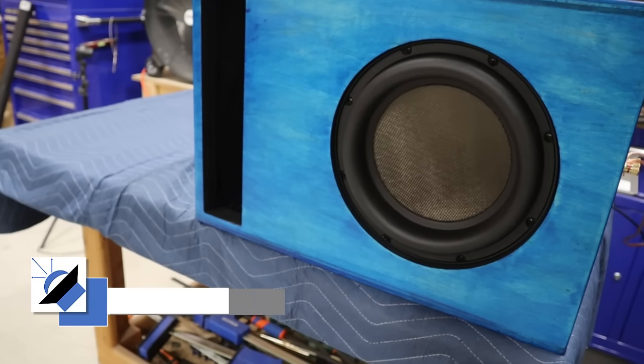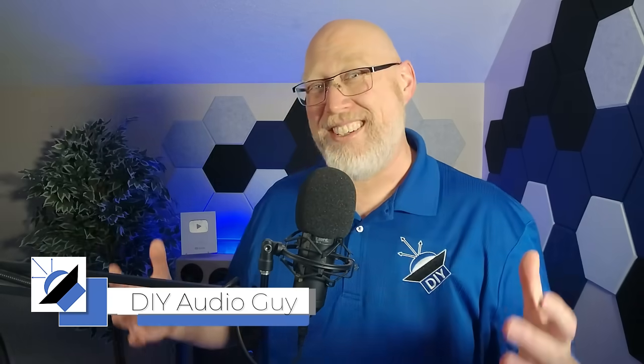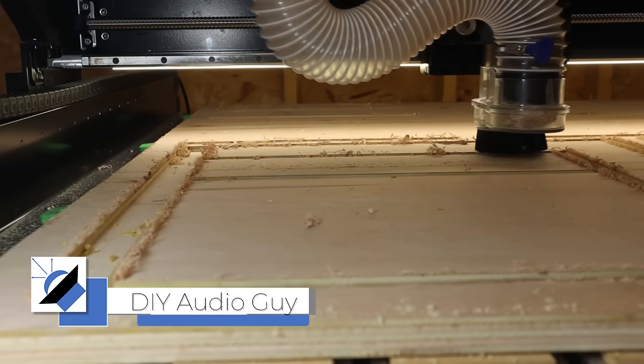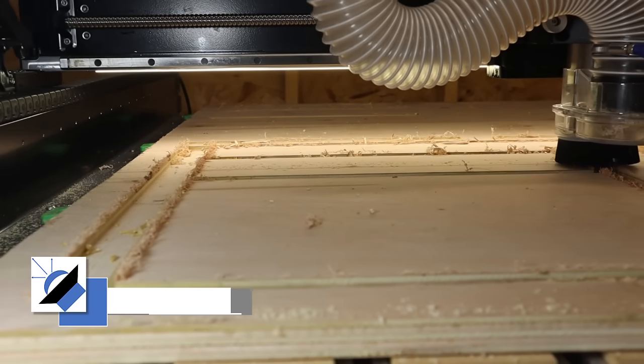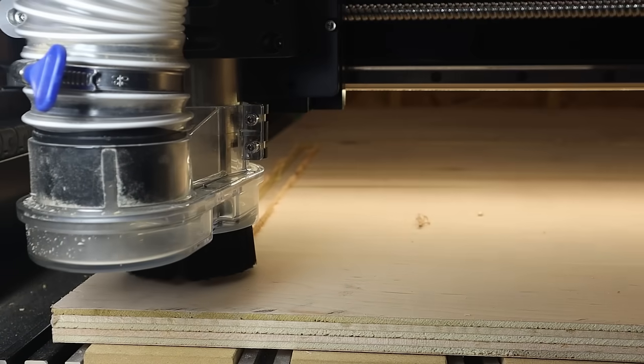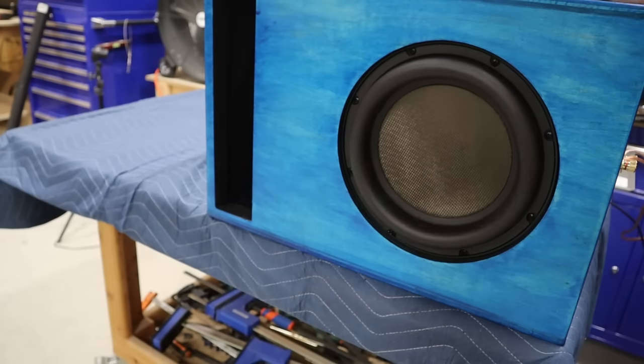If you're looking for a great way to waste a bunch of money when you're building a subwoofer box, this is how you do it. You totally destroy your plywood while you're cutting it. In this video, I'm going to show you what went wrong, show you how to fix it, and then when we're done, we're going to test out this awesome Dayton Audio Ultimax 2 subwoofer.